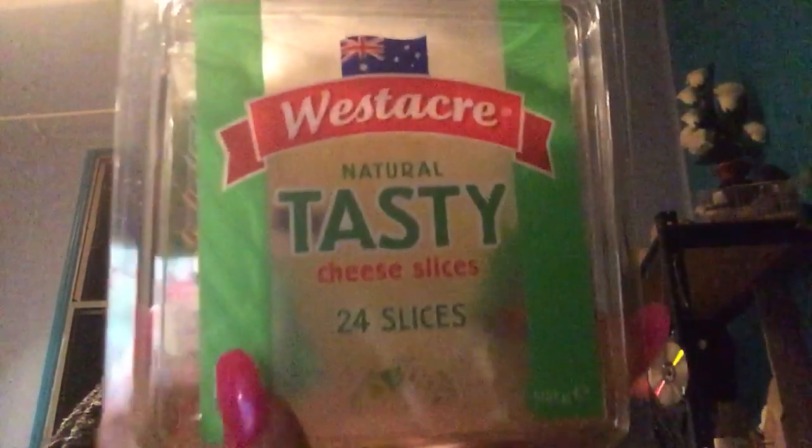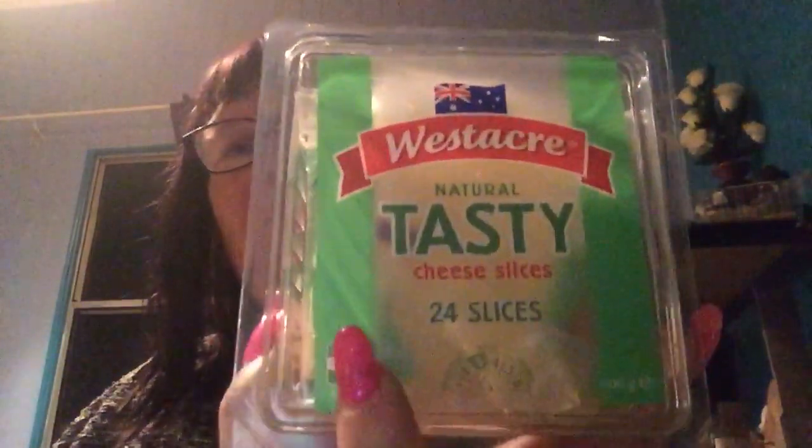G'day YouTube, Bree here. Got a new hair colour in, trimmed my fringe, you know, the things we do. Last week I did an update with the plastic cheese that actually just burnt and smelt like plastic cheese. Got another one for you — it's got the Australian flag on it, so this one must melt like proper cheese. Let's give it a go, shall we?